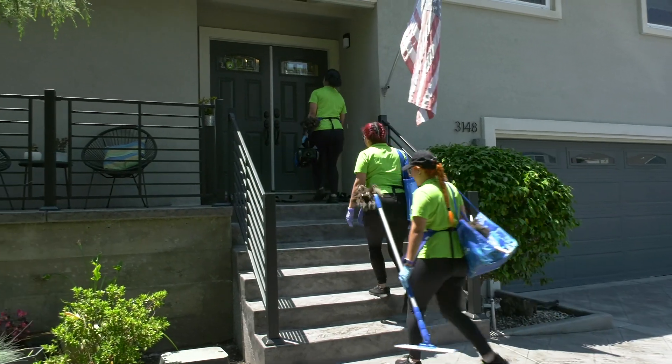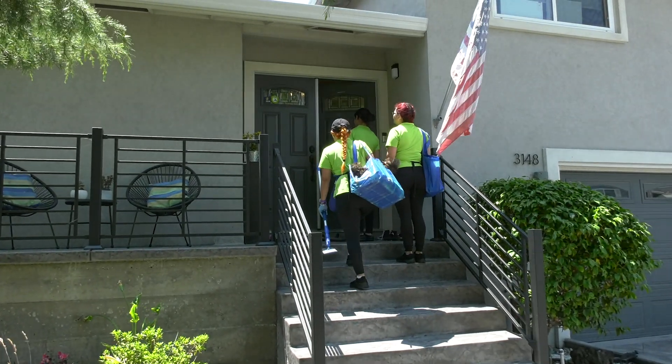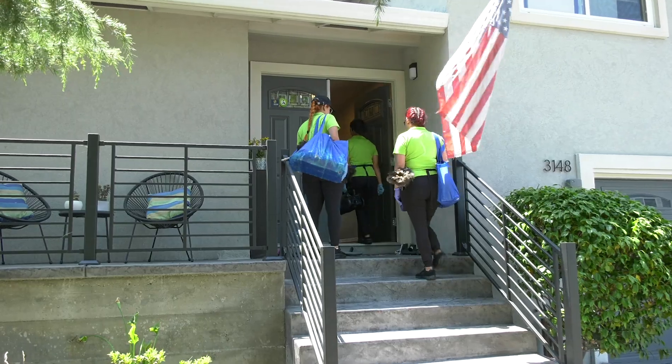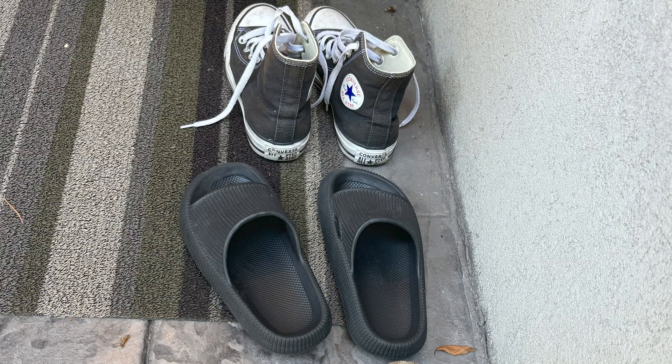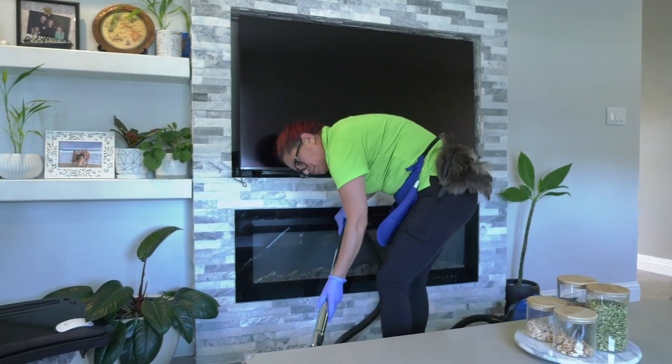A lot of people don't like to mop their floors and sometimes they want to know what they could do for their floors not to get as dirty quickly. It may not be the most convenient thing to do, but we highly recommend having indoor and outdoor shoes. You will be able to get away with much less mopping, and regular vacuuming will go a long way.